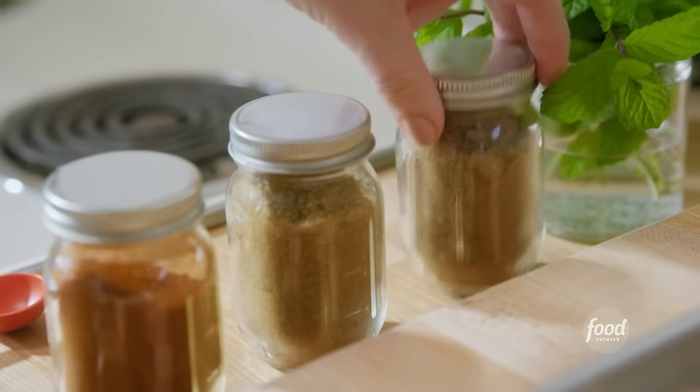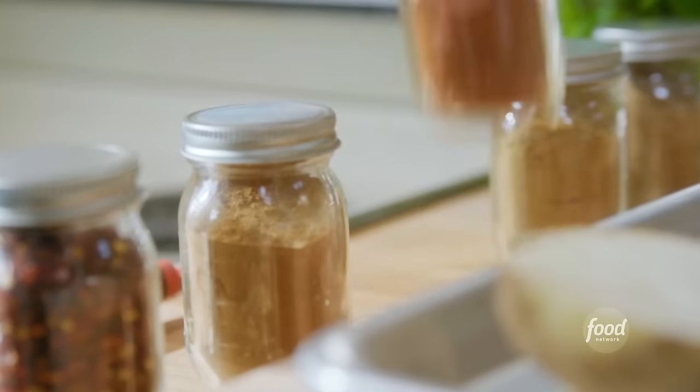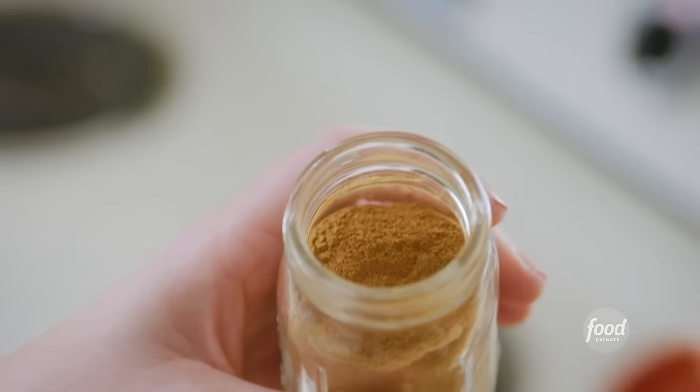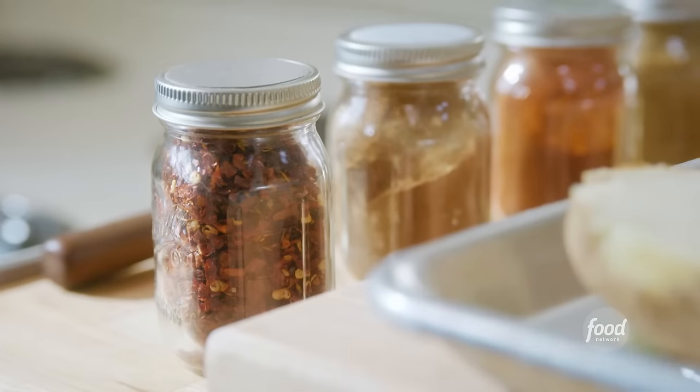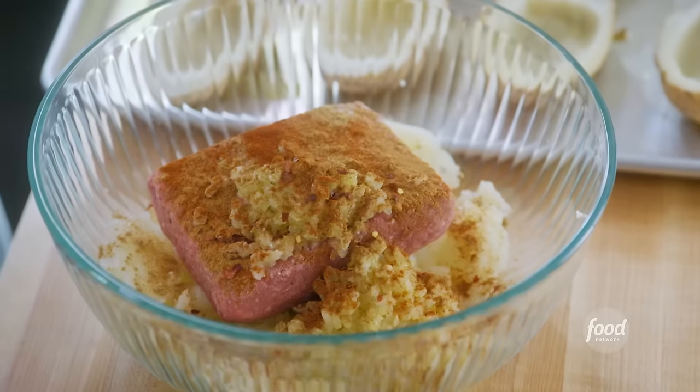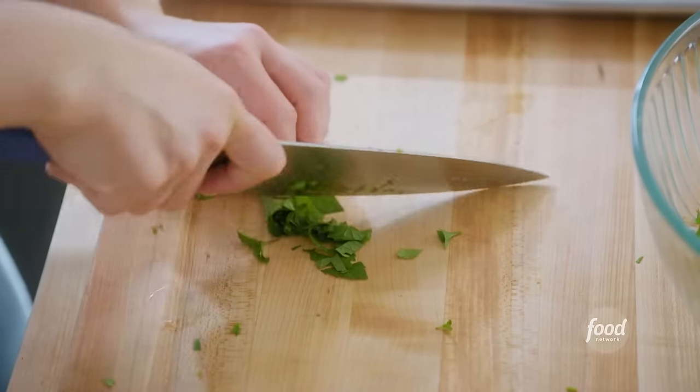And now for my spices: a teaspoon each of cumin, coriander, and paprika, and then 1¼ teaspoon of cinnamon, which will add lovely warmth. And then some crushed red pepper for a little more heat. I'll toss in some chopped parsley and cilantro and some mint, which I just love with meat.